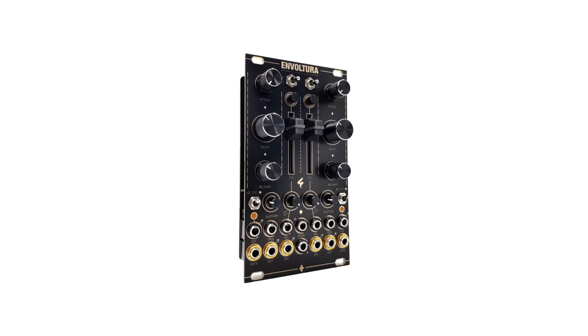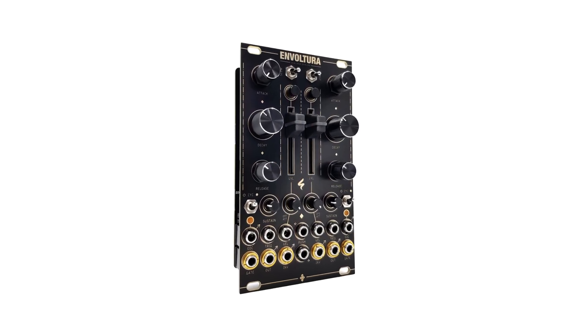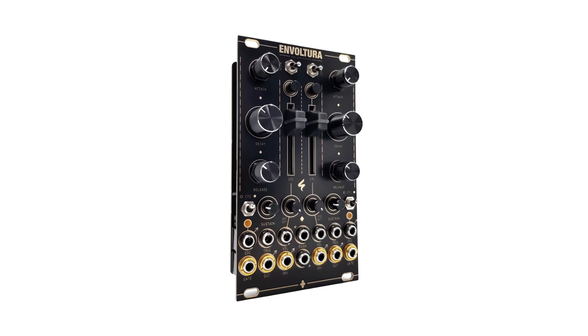Now I'll stop talking so you can hear and see how the Envoltura generates envelopes and controls other modules. Enjoy.